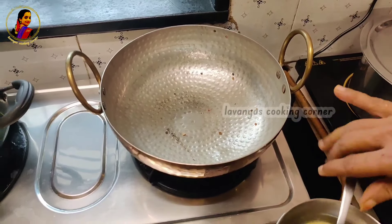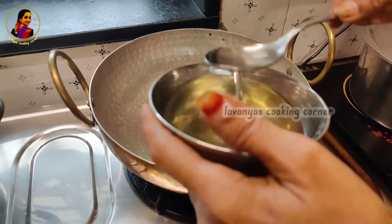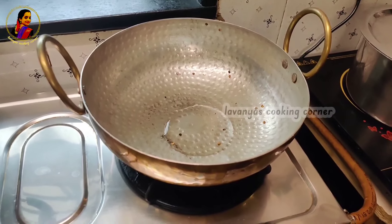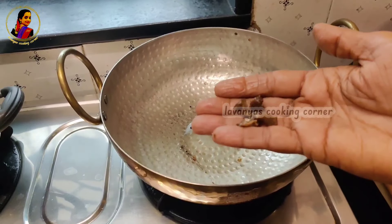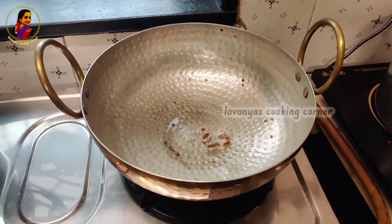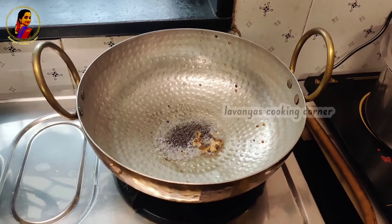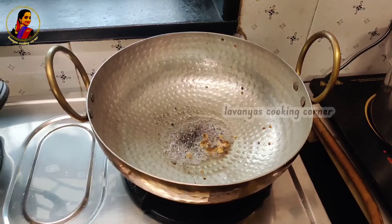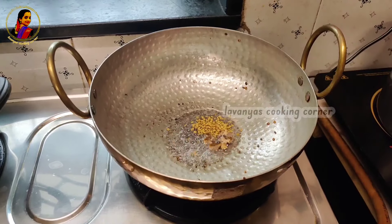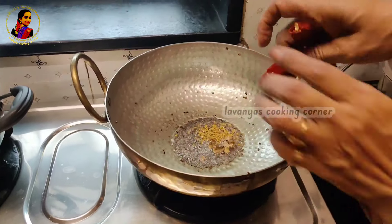Add the green onion in the chicken. 1-2 tbsp and put the fire on the chicken. 2 tbsp and put the green onion in the chicken. Put it in the chicken. Put the coconut oil in the chicken and food in the chicken.